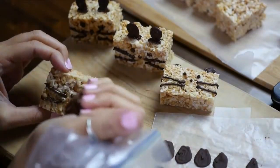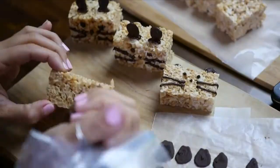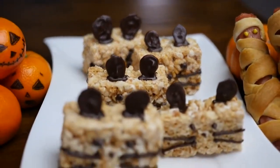Now we're going to draw the faces on these Mice Krispies — draw some whiskers, eyes, a nose, and a little tail, then draw some on the top of the head where you can attach the frozen ears. Voila! Done!